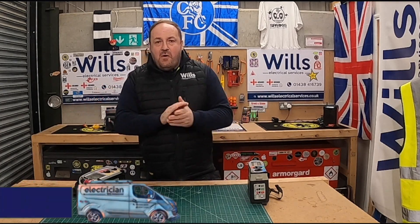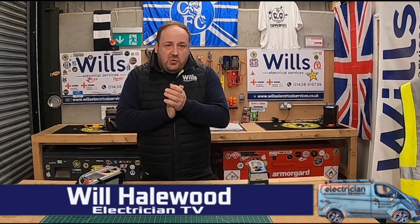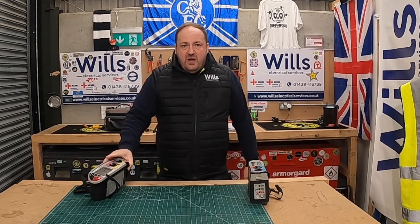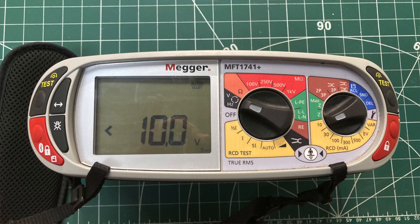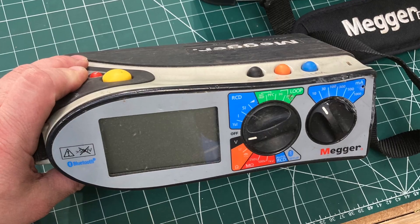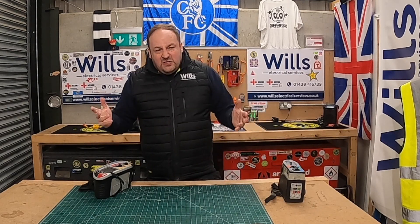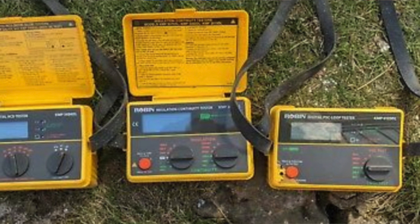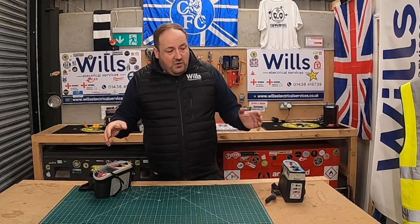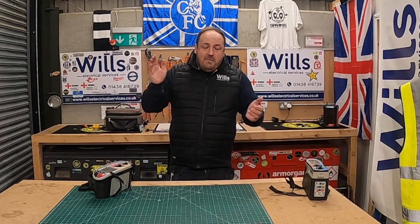Good evening, fellow groove riders. Will from Wheels Electrical Services, also known as the Mere Fuel General. In tonight's episode I want to give you a quick guide of some of my Mega MFT testers. I'm really only going to focus on this one - my brand new 1741 Plus. This is obviously my very first personal one, but when I first started doing testing, this was the first meter I ever used at the first company I worked for. The testers used to have three separate Robin instruments, but technology has got all three of those into one of these multi-functional testers.